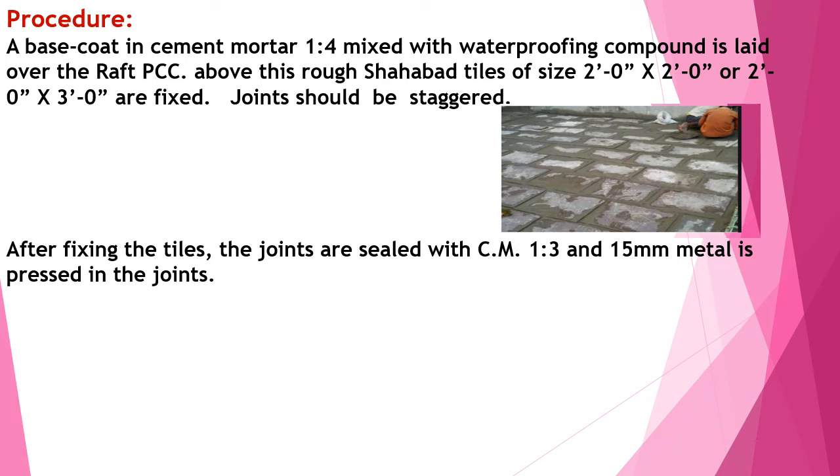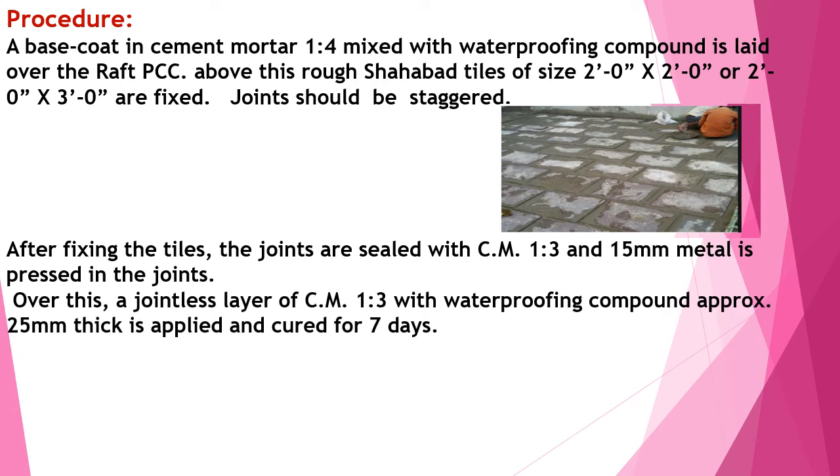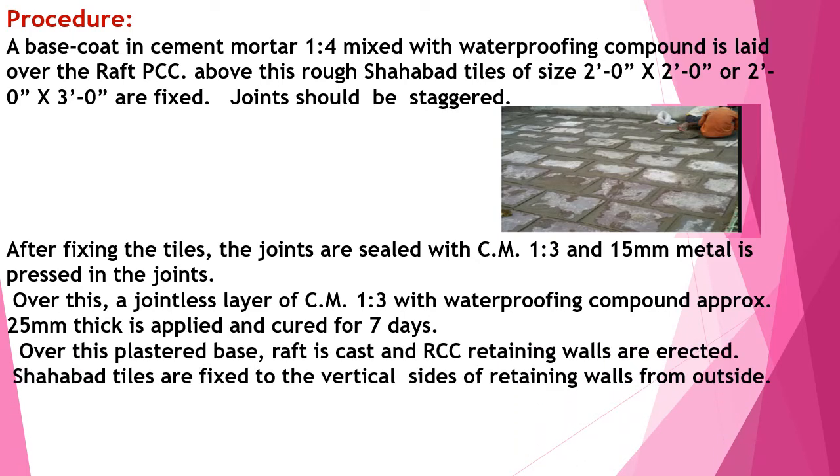Remember, joints should be staggered — refer to the image showing how the joints are staggered. After fixing the tiles, the joints are sealed with cement mortar one part to three, and 15 mm metal is packed in the joints. Over this, a cement plaster of one part to three with a waterproofing compound is laid, not less than 20 mm thick, and cured for a minimum period of seven days.